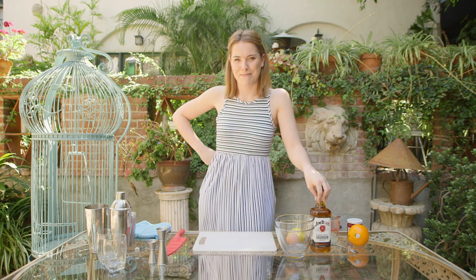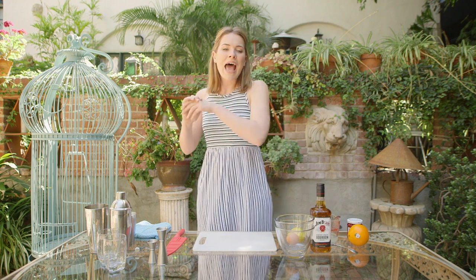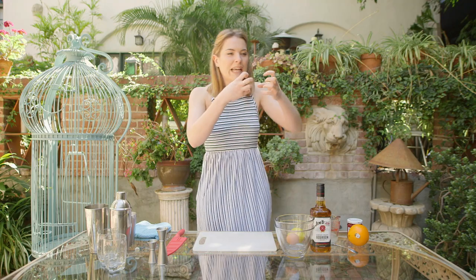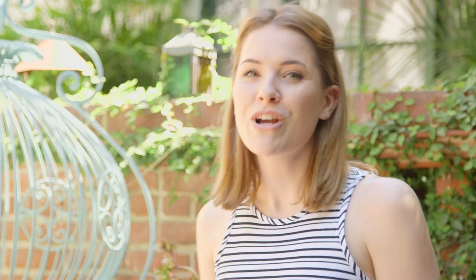If you hear police sirens or helicopters, just embrace it — it's LA life, baby. And with that we're going to do a gorgeous American iconic drink: the whiskey sour. Beautifully sharp and bourbon-y and boom boom boom. I'm really good with my adjectives.